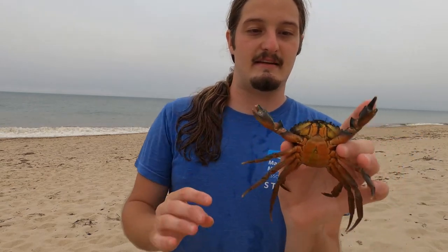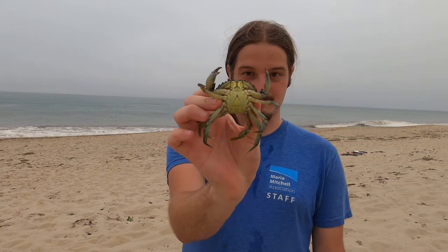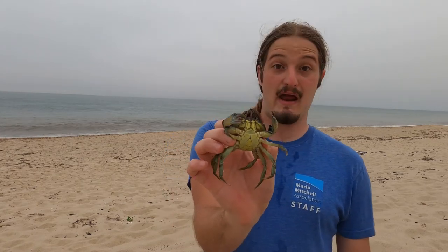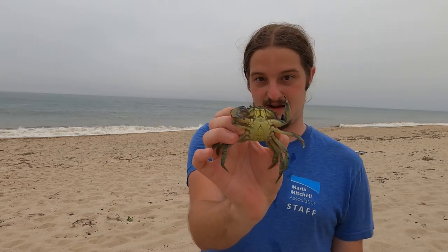The bottom can be kind of bright green, orange, or red. The most common coloration on the bottom is this bright green color, but like we saw earlier it can be orange or red. It's a little bit of a spectrum, but most often they're green on the bottom.